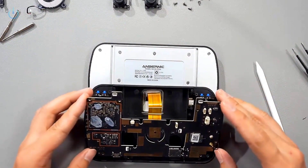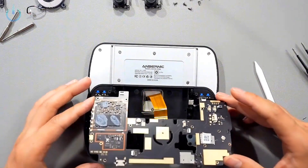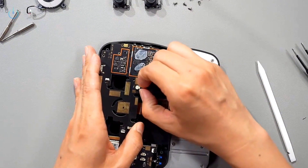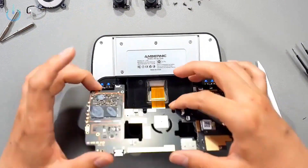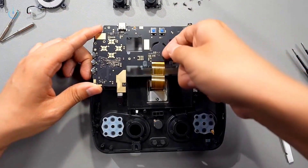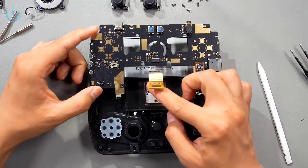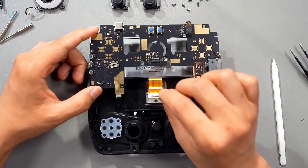When prying up this motherboard, we still need to be careful. This really is a vibrator, and it's fixed onto the outer shell, so we still need to remove this flex cable — this is the vibrator's flex cable. Next, we flip the motherboard over, and here is the screen's flex cable. This one uses a snap-on method. The previous ones all used a latch — you'd push it in and then cover it. But this one is completely a snap-on style.